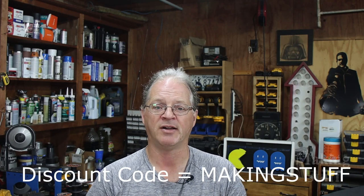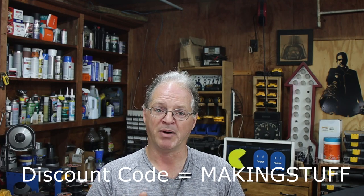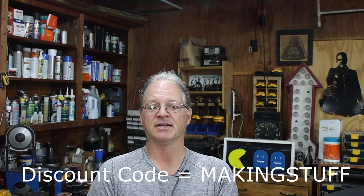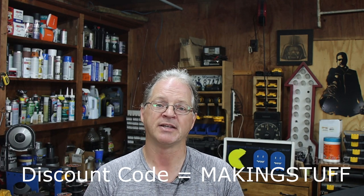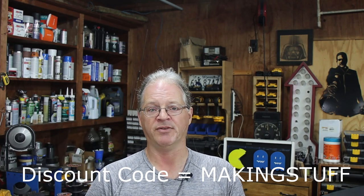If you're thinking about buying one of these bumpers and you want to save $50, be sure to use the discount code MAKINGSTUFF over at the Move Bumpers webpage during checkout. You can also use this discount code at the North Lights webpage and save 20% off your order. I'll have links to both websites down in the description of the video.